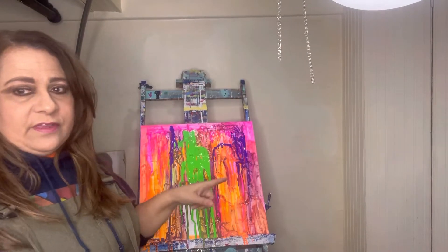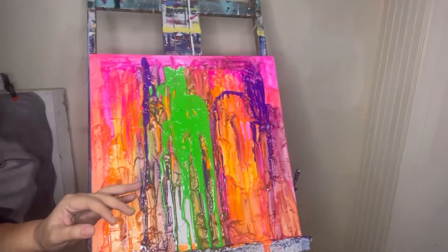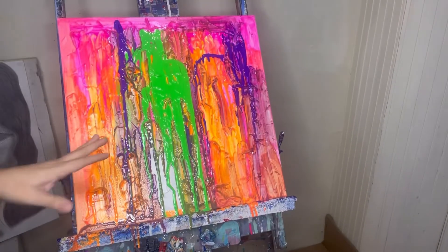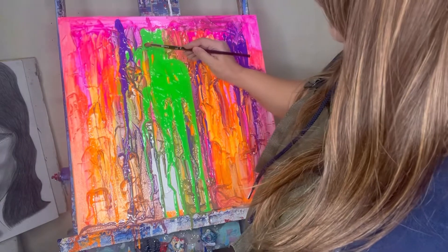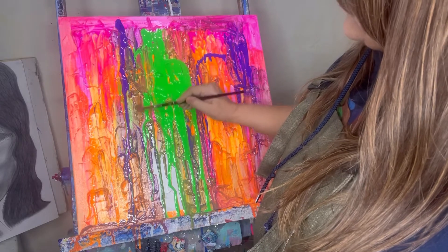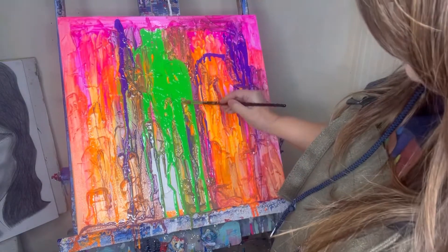I started this one a couple of days ago. I put gesso on it first for texture and let it dry overnight. This morning it was nice and dry, so I just drew the paint over it. Now I'm letting the paint drip down — that's the effect I wanted, like a dripping paint coming down.